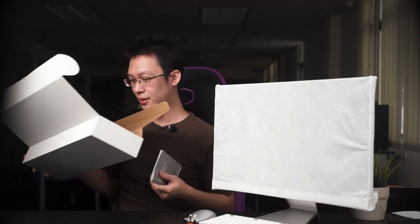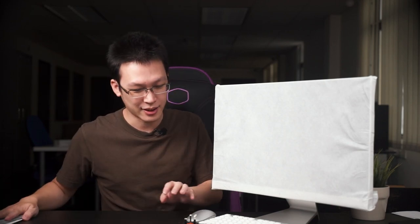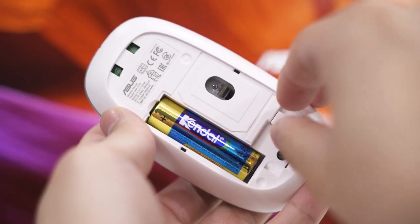The double-A battery is for the mouse, and it is a bit tricky to open the bottom cover. One good thing about having a removable cover is that the USB receiver can actually be stored inside under the mouse. As for the keyboard, it uses a triple-A battery.